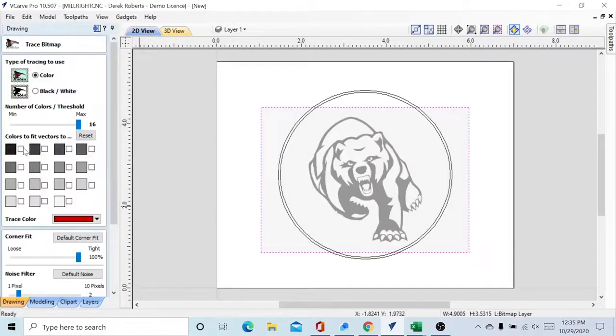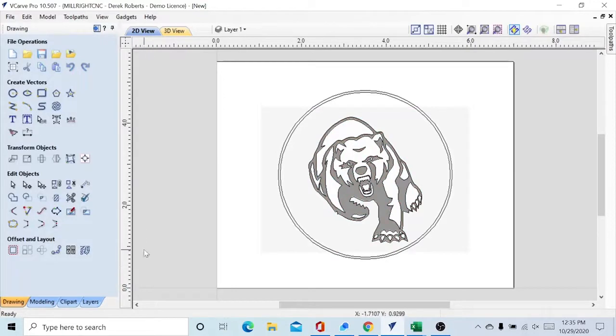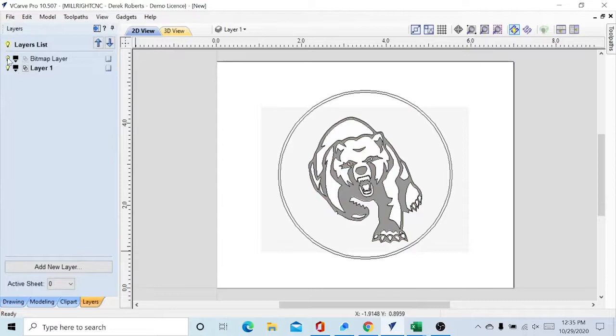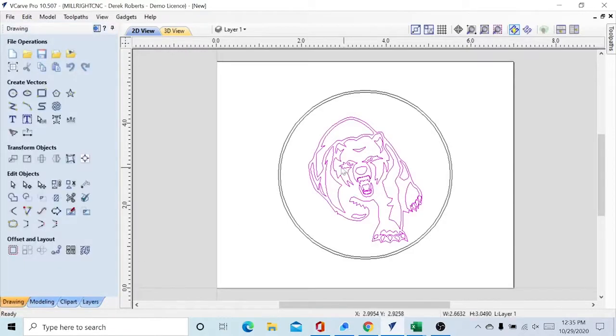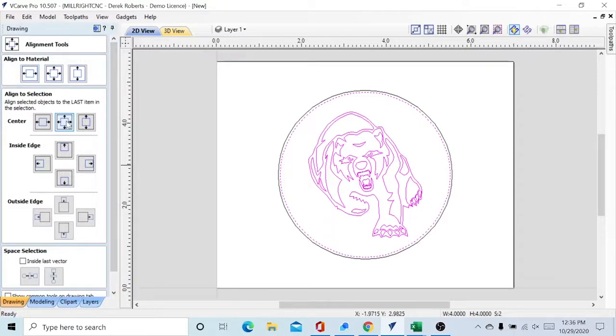Next we're going to use our Trace Bitmap feature. Click that and you have to select the colors you want to trace. It will trace it — there's a red down here. We're going to select this top row; it's a black and white photo so we just need the black colors. Now preview that — you can see the outline in red — then Apply and Close. We're going to go to Layer, turn off the bitmap layer, and now we're just left with the tracing. Select your trace and your circle, go back to Alignment, align to selection — because we selected the circle last it will align to the circle. Now it's in the center.